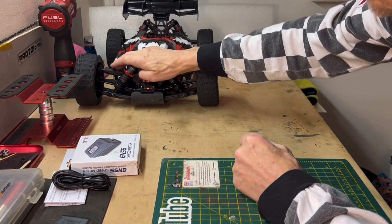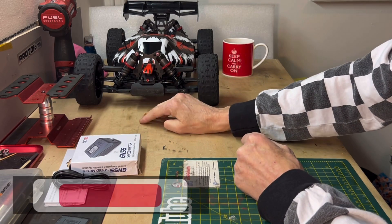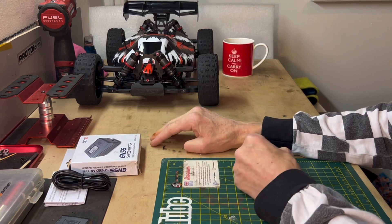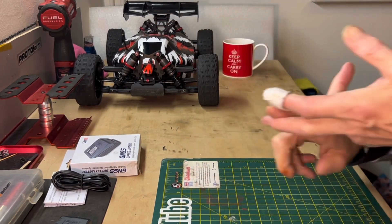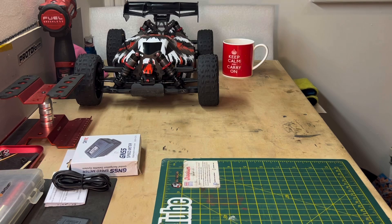Anyway, I'm getting better. I've got the Python set up over here - it's nice and sleek. I've got both arms pretty level, a bit of droop at the front and a bit of a rake on it. I've also got to get the Infraction ready.